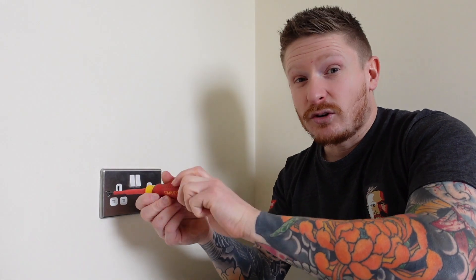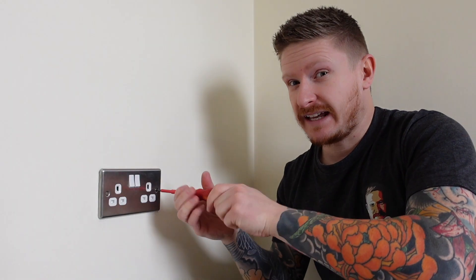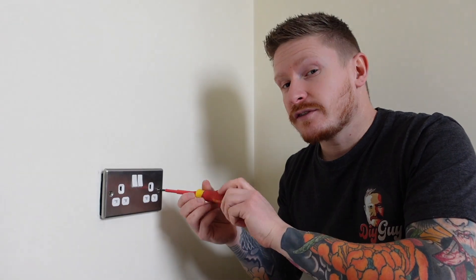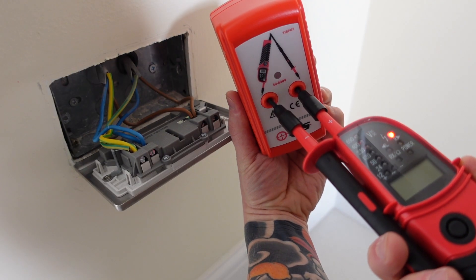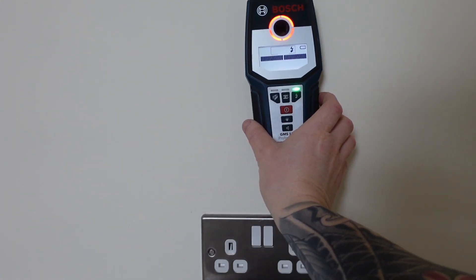Electrical DIY — love it or hate it, we need to make it as safe as we possibly can, even as a DIYer. Today I'm going to be showing you a few items that you need in your toolkit, and I'll show you how to use them as well so that you can be safer when you're doing electrical DIY around your home.